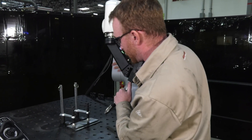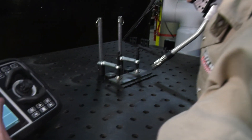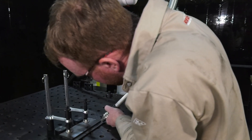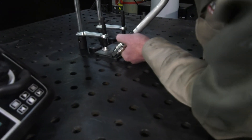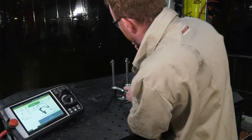Now we're already in a linear weld, so we're going to select our first location. I'm going to feed out my wire just a touch. I'll select my first location, press the green button, then go to my last location and hold the green button down. That will end my linear weld.